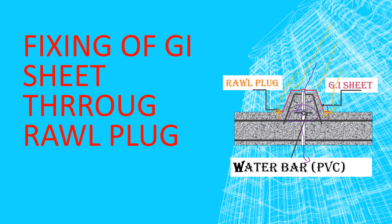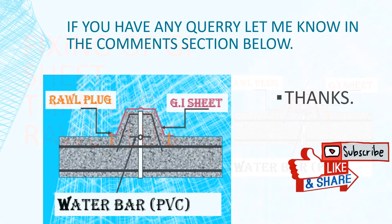What is a raw plug? A raw plug is a simple screw. Here we use a general anchor. The water bar is shown here. This is the water bar. This is the GI sheet. This is the raw plug, which is linked to the text. This is the slab bottom reinforcement. This is the slab top reinforcement, and this is the joint reinforcement, which should be linked to the upper bar. This is a very simple methodology.